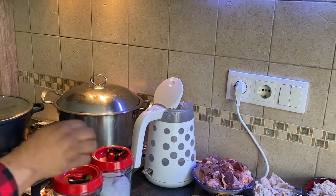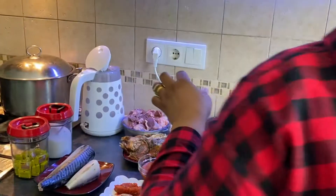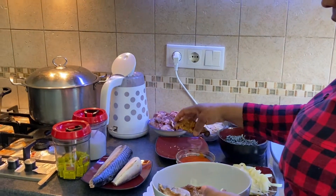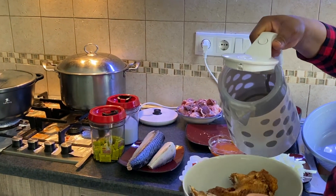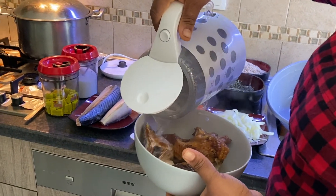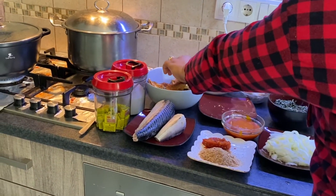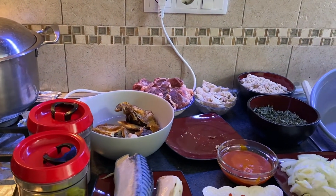As that is on, I need to soften my stock fish and dry fish. I'll pour hot water so that it will be soft, and keep it for some time to be soft. I'll mix it — that is enough.